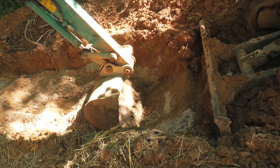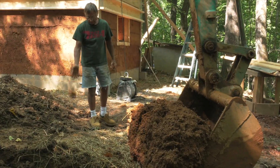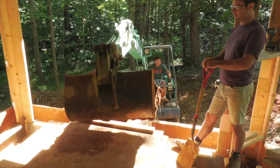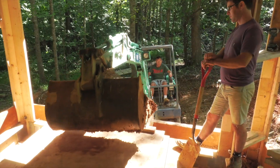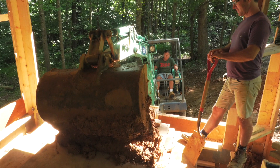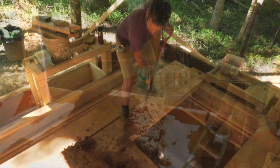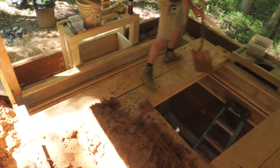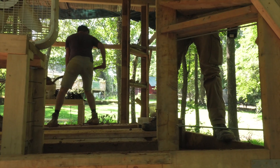First we were making the cob with a cement mixer, which worked well, but then we got our hands on a mini excavator and that was probably about five times faster. The cool thing about this 12 by 12 is it was small enough that we could build scaffolding in the middle, dump that loaf of cob from the excavator right there in the middle, and just shovel it into the forms.